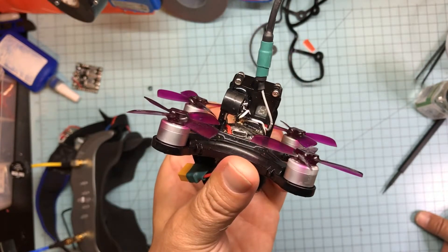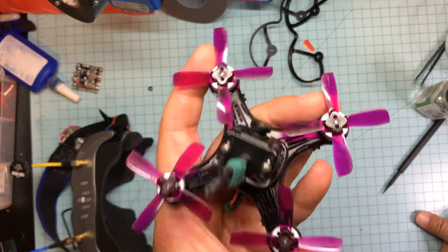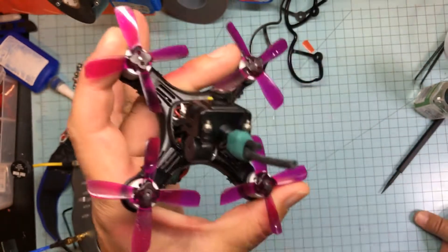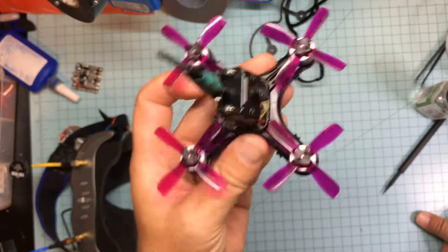So: you have to add the beeper, you have to modify it to get DShot to work, and the props are a complete bag of — throw them away, they suck.